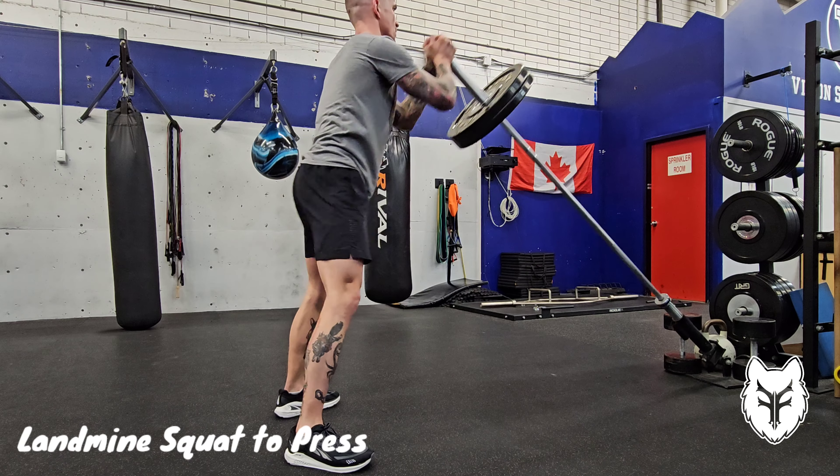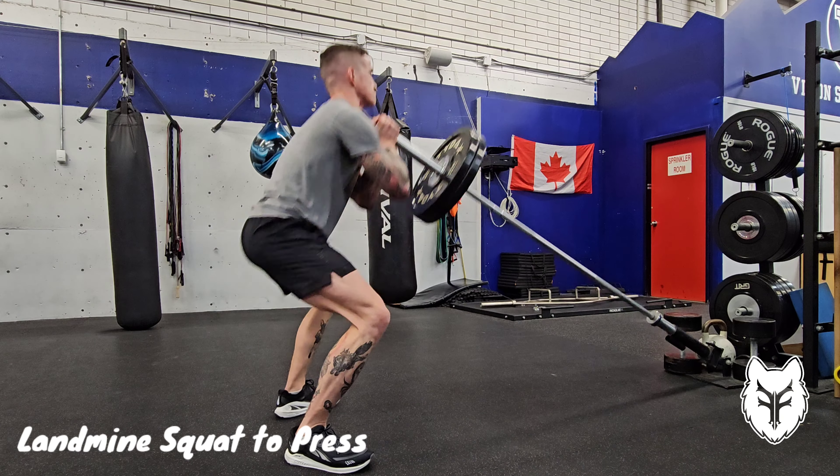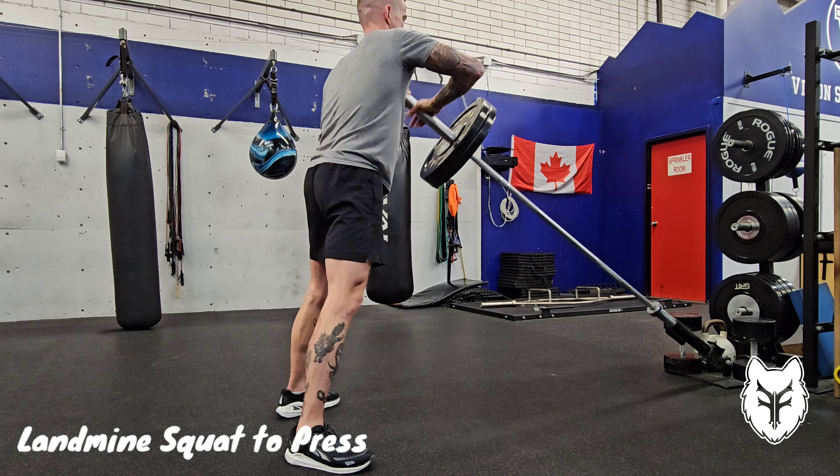Go right into the next squat, stand up and press so that you're fluidly moving from one rep to the next. Keep some tension in your core and make sure you sit back to a little bit below parallel.